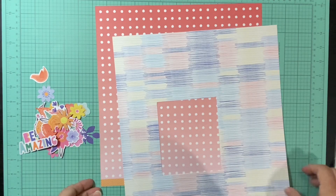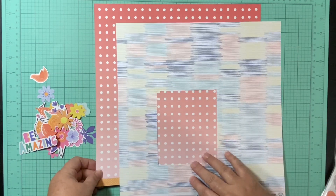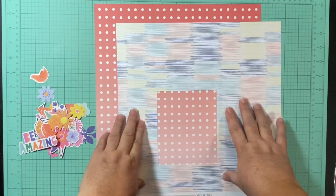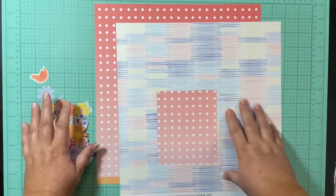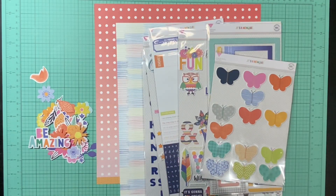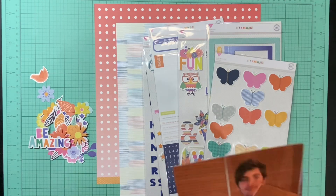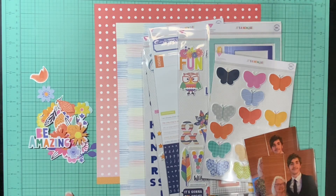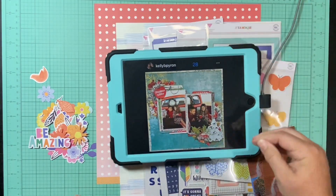Once I get those matted and down, I will get that hole in the middle covered up so it'll be fine. I've got my papers, my embellishments, these super fabulous pictures of my nephew and my mom, and this awesome layout to scrap lift. So let's see how this goes.